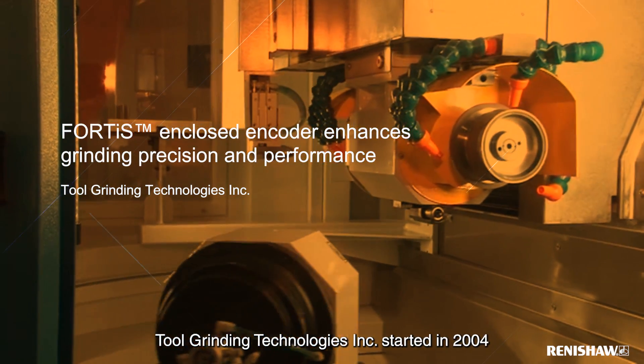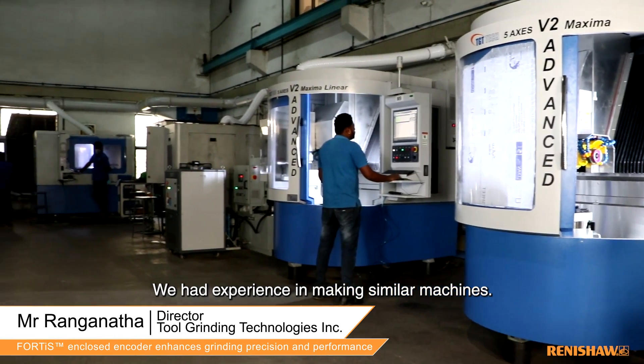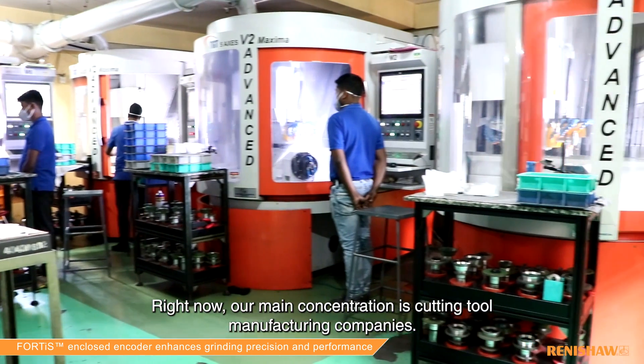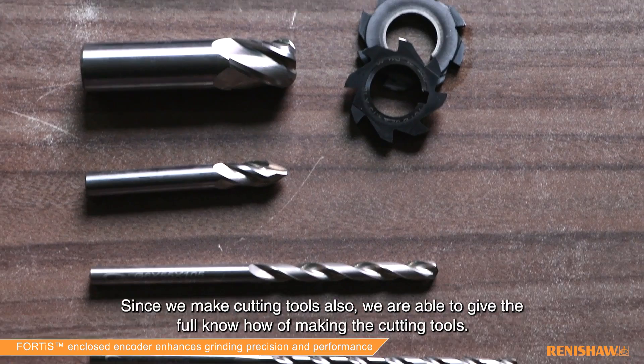This tool grinding technology was started in 2004 by myself and my partner Santosh Prabhu, who have experience in making similar machines. Right now our main concentration is cutting tool manufacturing companies. Since we make cutting tools also, we are able to give the full know-how of making the cutting tools.